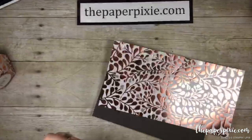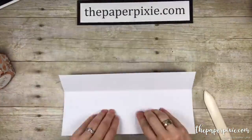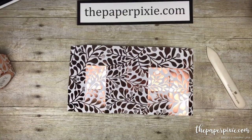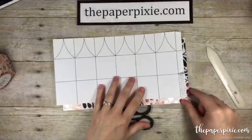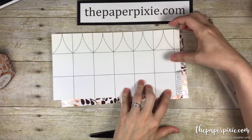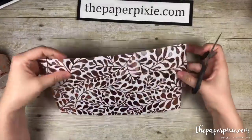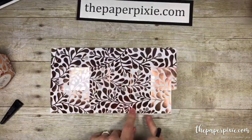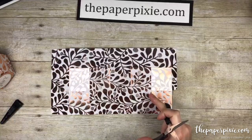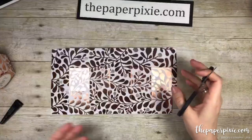Now we're going to fold and burnish on all the score lines except for those curved ones. Looking at the template there are a couple parts we're going to cut away. We cut away the lower right rectangle and then notch what's left on the side as our little tab. Then we're going to cut up all of these vertical score lines stopping at the first horizontal — those cuts create our little tabs for the bottom.